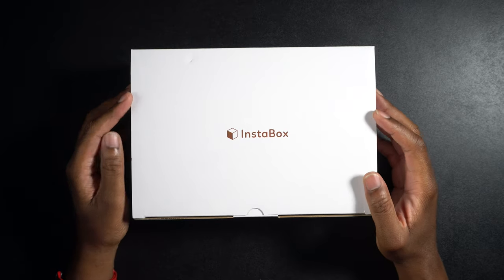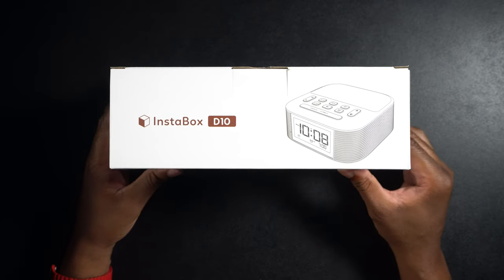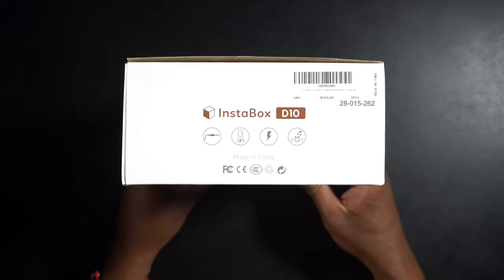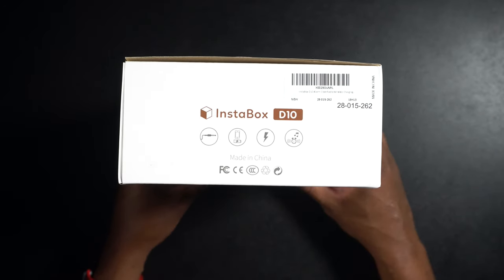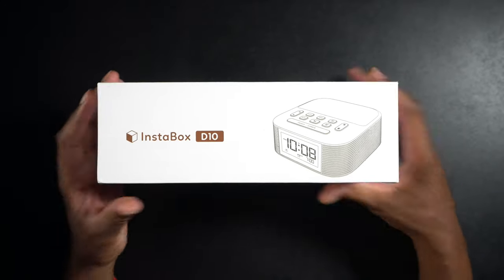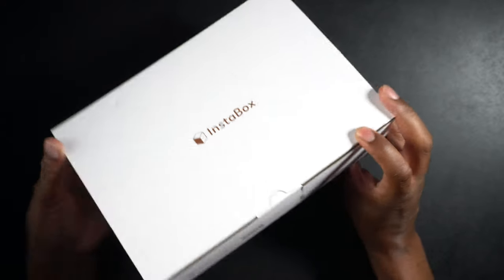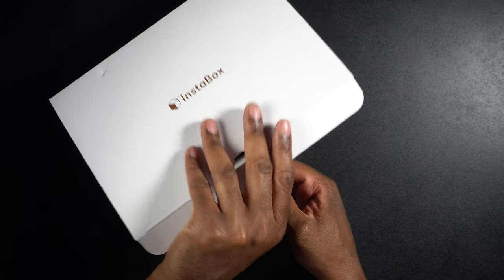All right, so here we have it. This is the Instabox D10. Let's take a look around the box. We can see right up front there's a little bit of branding and a drawing of the clock radio. On this side we have branding again and a barcode you can scan — I believe this is the Amazon barcode. On the other side, more branding, and then on this side here it looks like we have a QR code and the Instabox website address. Let's go ahead and get this thing open.